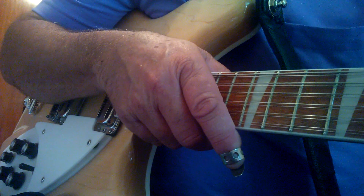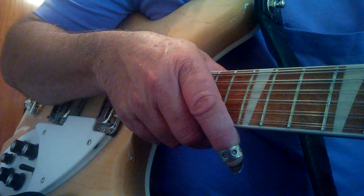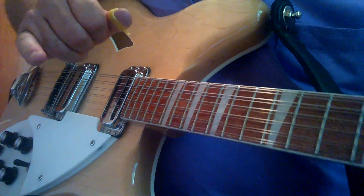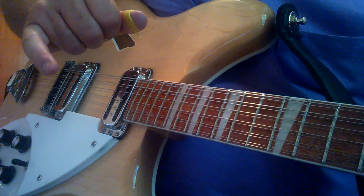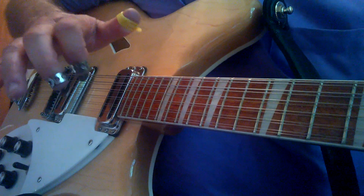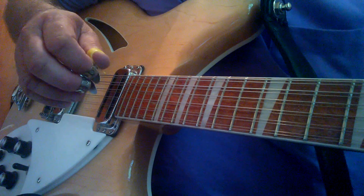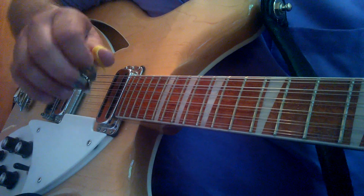I started out playing steel guitar 45 years ago, and the way I was taught was with your little pinky finger right here — you find a home position, they call it, like an anchor position. I adapted that over to the 12-string picking and it worked out just fine.